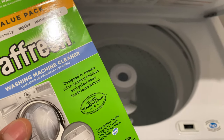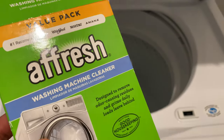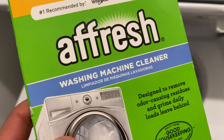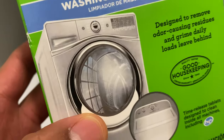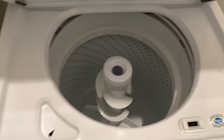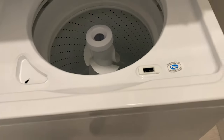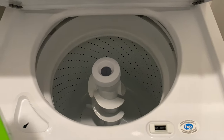Today I'm going to show you how to clean a top-loading washing machine with a Fresh washing machine cleaner. I've made a video on cleaning a front-loading washing machine, as you can see in the picture right there, but now I'm going to do a top-loading. It's a totally different type of concept, but you're essentially doing the same thing.